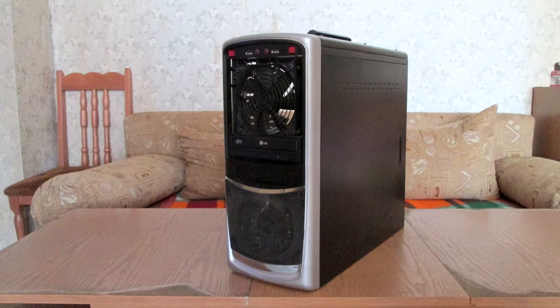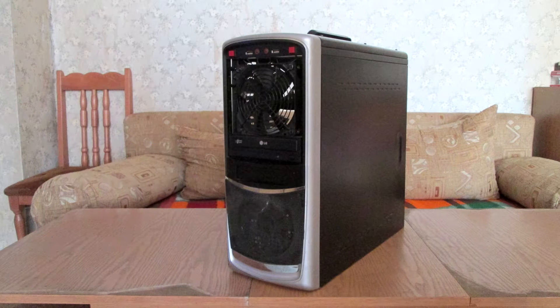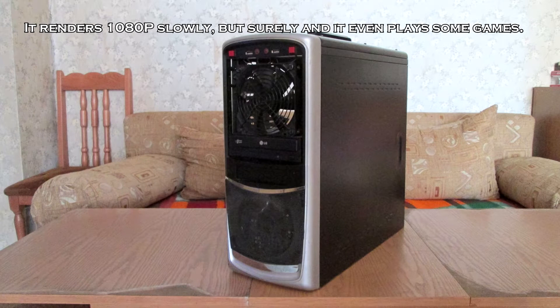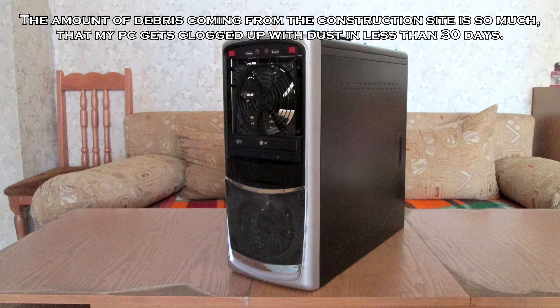So this is my battle station. It is a bit old — I made it back in 2008, but unfortunately I can't afford to upgrade it so I make do with what I've got. Back in the day it was quite an awesome budget gaming rig. The PC itself is a bit dusty. I cleaned it about a month ago but there is a construction site right next to my window and there's a lot of dust everywhere in my apartment.